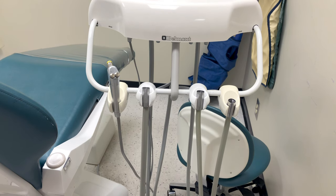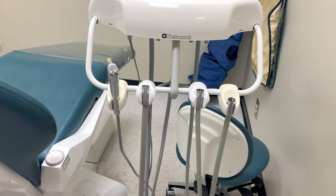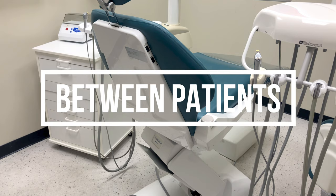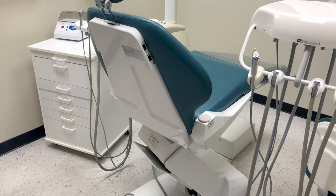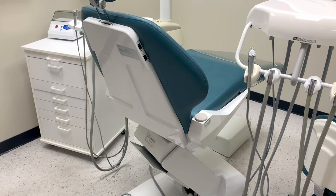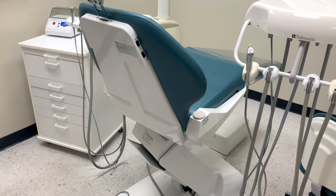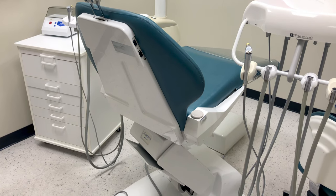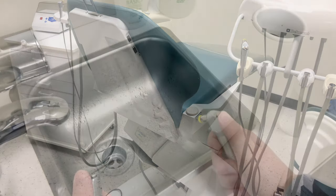Once all of your water lines are run in each treatment room, we can then set up for our first patients. Between patients, we need to run our water lines again. This will help flush out any microorganisms that may have been retracted back into the water lines during treatment. This is performed after the treatment room has been wiped down and disinfected, just before you set up for the next patient, so we can do this with clean bare hands.